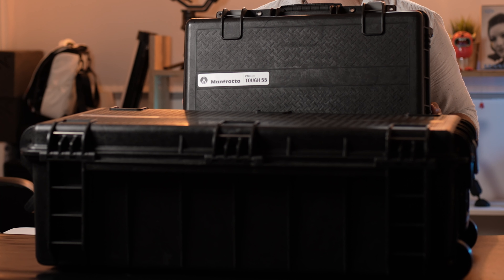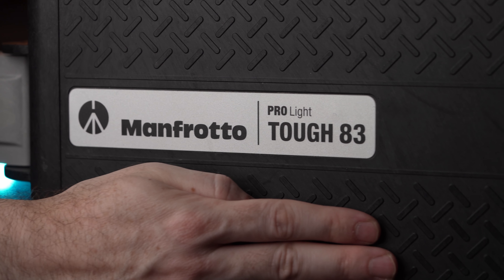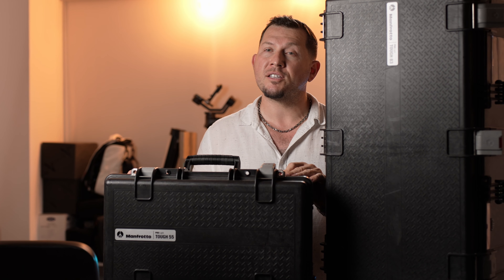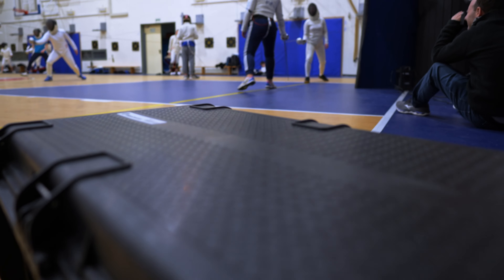The hard cases offer a minimalist design but with a few standout features like red latches and a grey Manfrotto tag on the lid. They serve a very different purpose than the backpacks and are very practical and spacious. The cases are made of an impact resistant plastic but are also lightweight and offer interesting features.